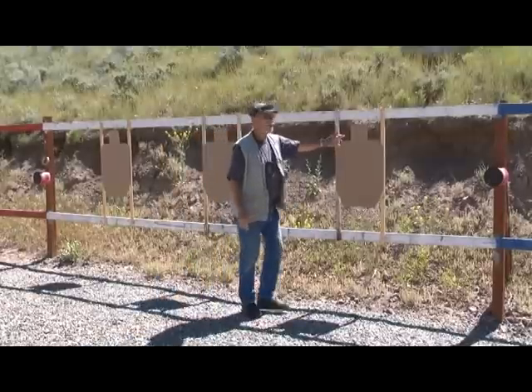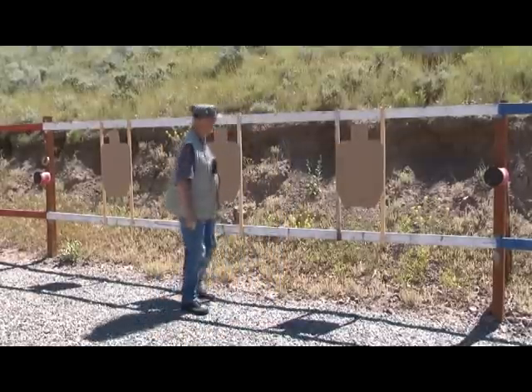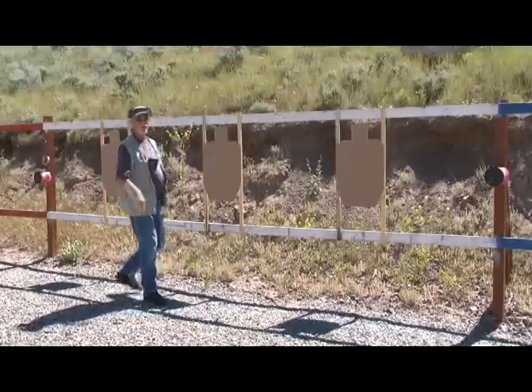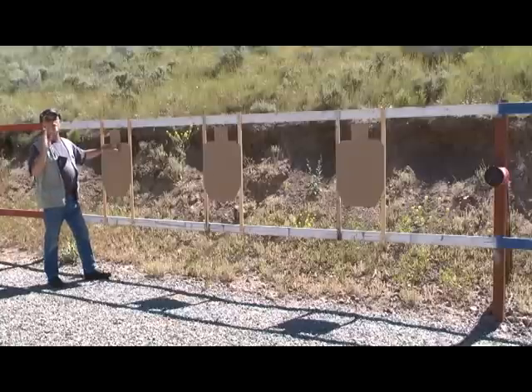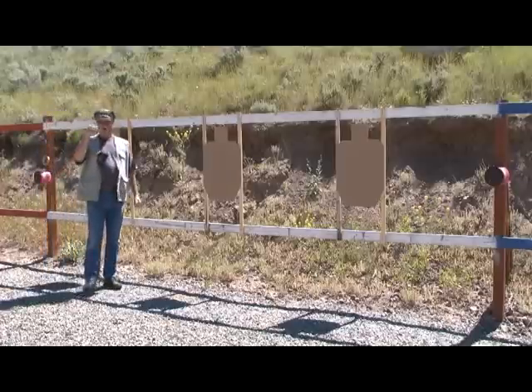Far right target — three good hits. Take those any day, they'll get the job done. Center target — nicely centered, very nice hits, very satisfactory. Actually all three hits are in the head on that target. This one's a little weak — probably wouldn't do the job, but it would probably make him real uncomfortable. Real good chance he wouldn't be an effective fighter after taking that one to the jawbone.